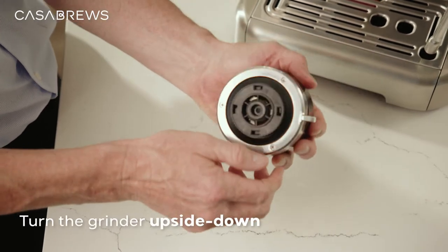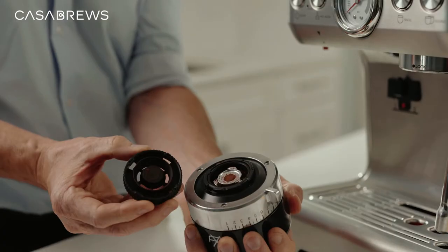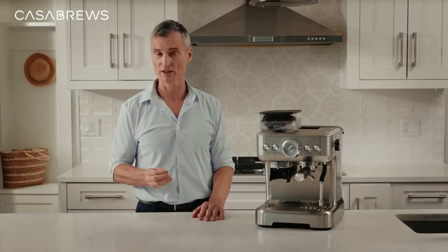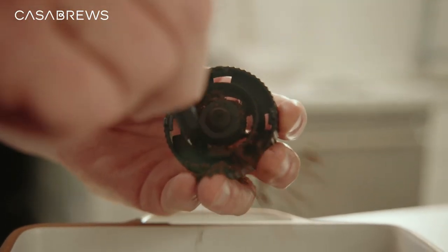Now let's turn the grinder upside down and rotate the coffee distributor clockwise to release it from the grinder, just like this. There's a cleaning brush that comes with our kit. Use it to clean all accessible parts of the grinder and the coffee distributor carefully.